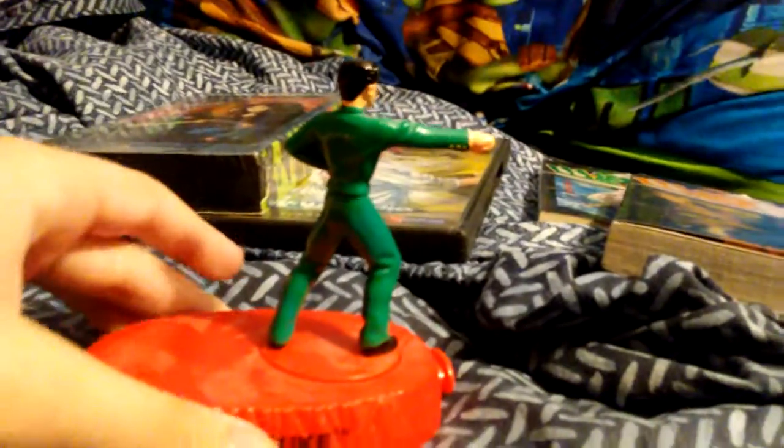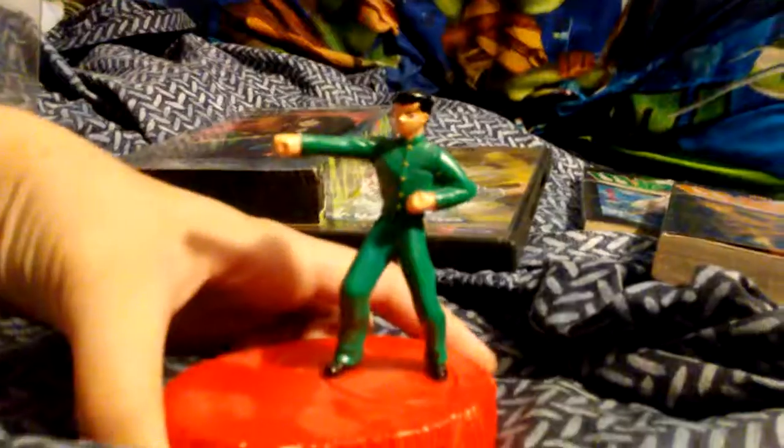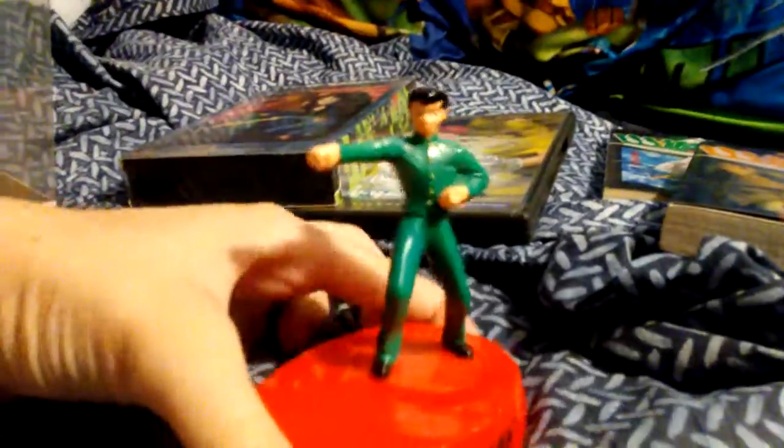Maybe I ruined this toy — I thought this was a button. He's supposed to do something. Okay, you pull him like this, you post him like this, you push the button, and he goes — wham! So he originally punches the bad guy that he comes with, and then wham.